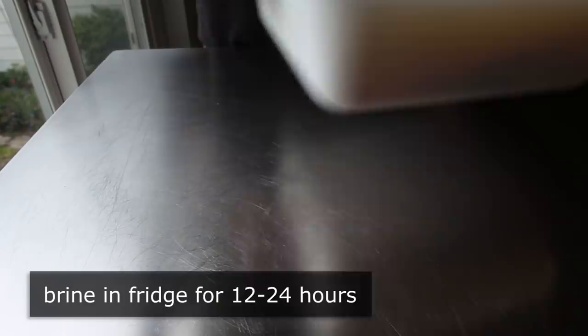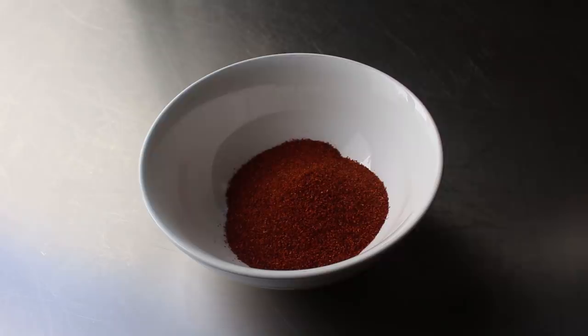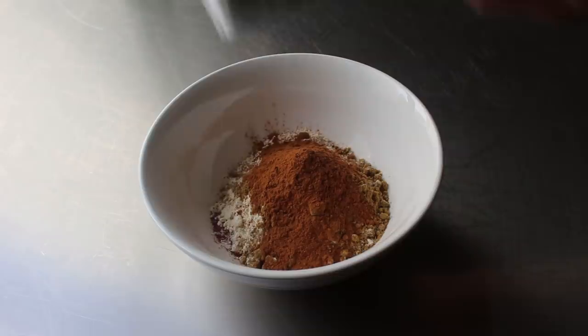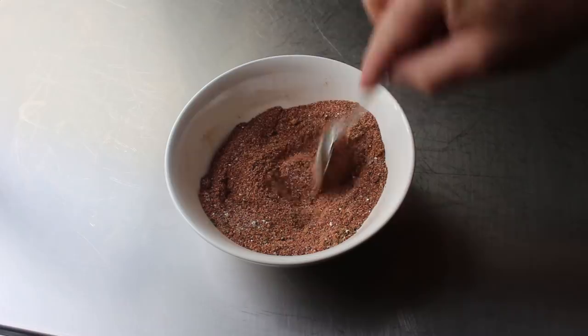The only other thing we can prep in the meantime would be our Al Pastor spice rub, which I'm loosely basing on the famous Al Pastor taco. That will include some kosher salt, some chili powder — I'm using ancho this time, even though guajillo pepper would be more authentic. I'm also going to add some chipotle, some garlic powder, some ground cumin, some cinnamon, and some dry, preferably Mexican oregano. Although any oregano will work, and exactly zero people will know the difference. We'll go ahead and mix that up and then wait 12 to 24 hours until our pork is brined.